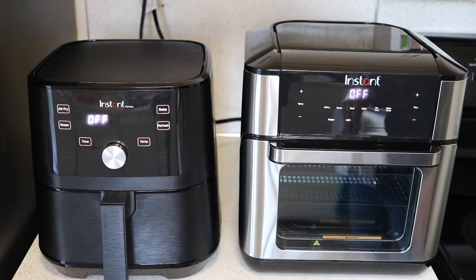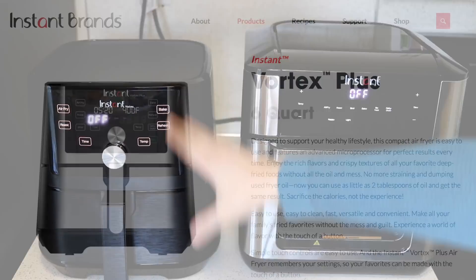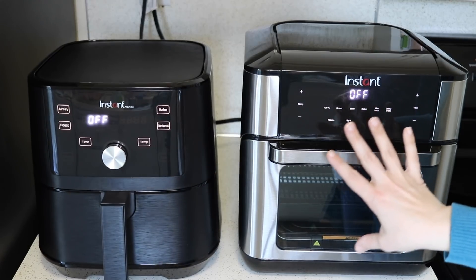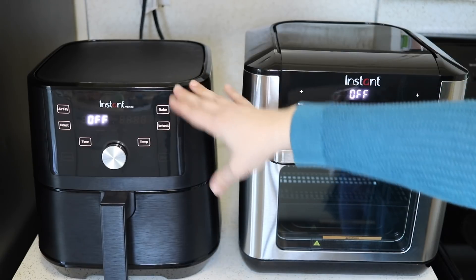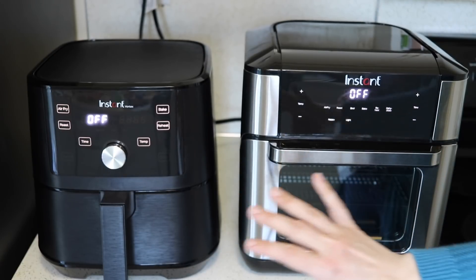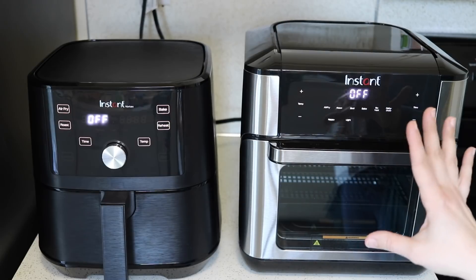One thing to keep in mind: there is actually an Instant Vortex Plus air fryer that has the dehydrate and broil settings in the basket-style air fryer, so if those settings are important to you, you don't have to get the oven model. But besides those two extra settings, the common settings between both models cook the same way.